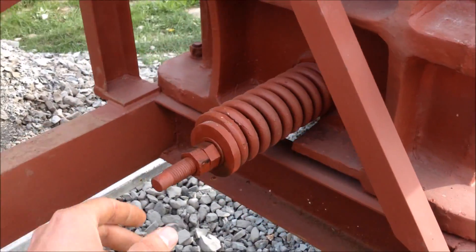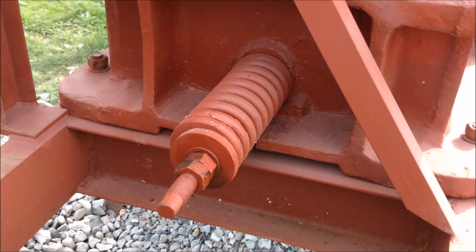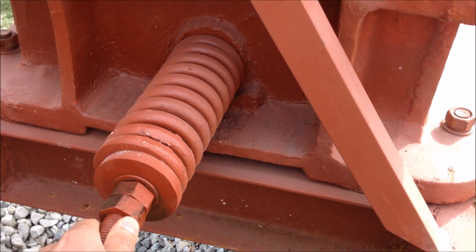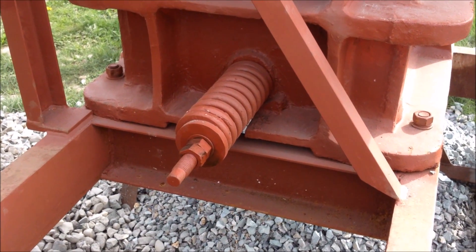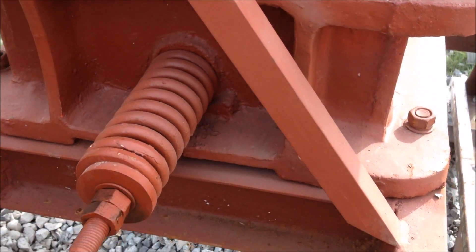This is the tensioning spring. It goes all the way through and connects to the bottom of the movable jaw plate. As you open the jaw gap up, you need to tighten this to keep tension on the jaws. And as you decrease the jaw gap, you need to loosen that, because it pulls this rod in which tightens the spring.